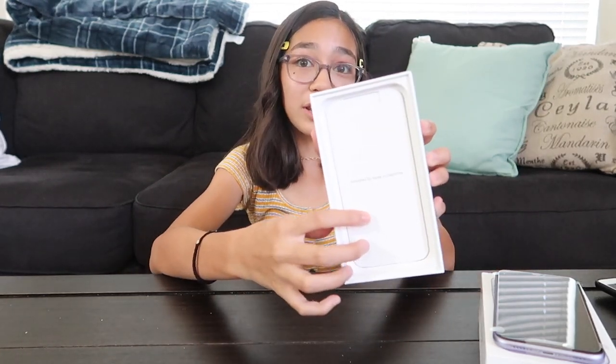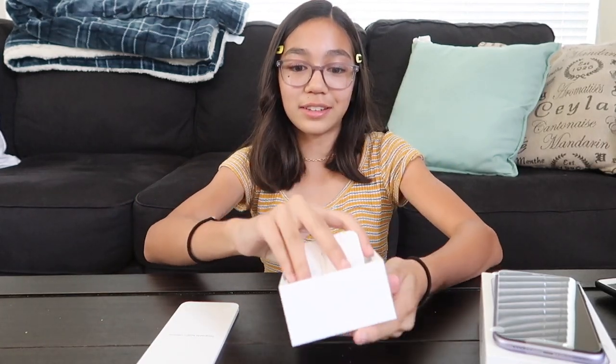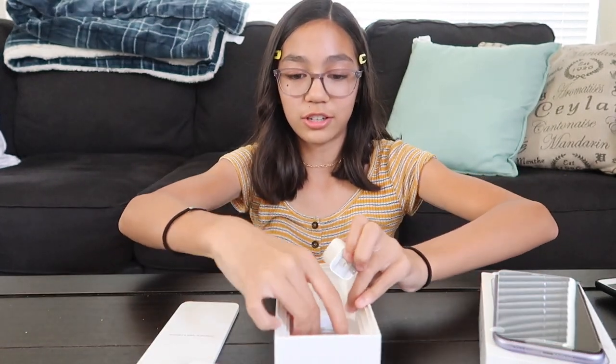Designed by Apple in California. So we got some headphones here. And then we got the charger.